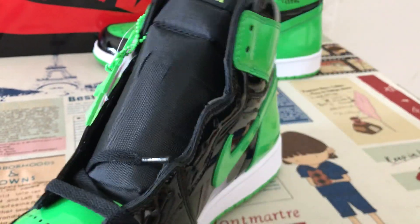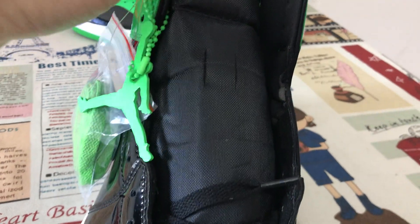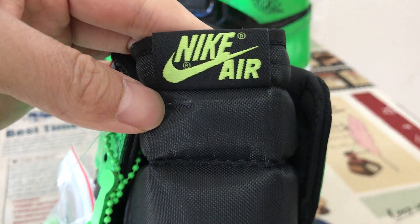The inside view. Black tone with tone label.